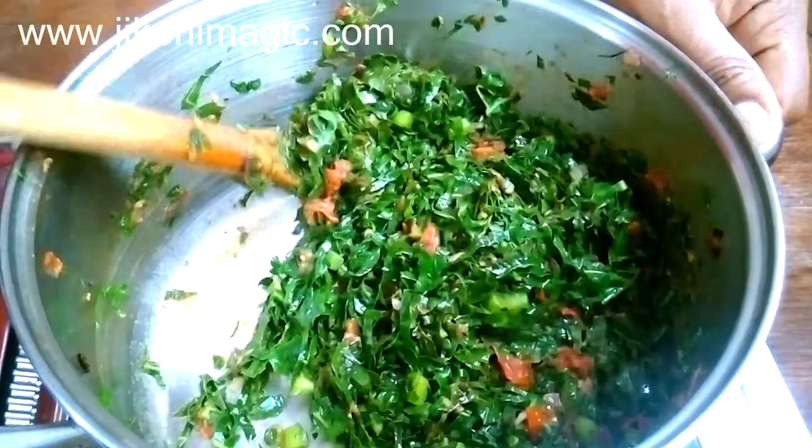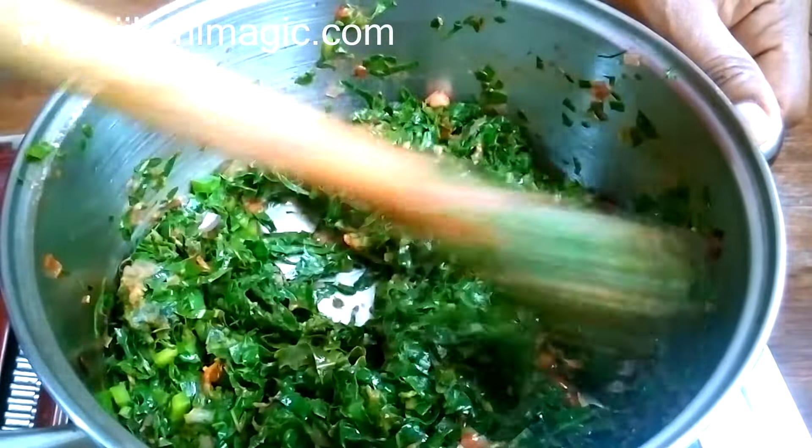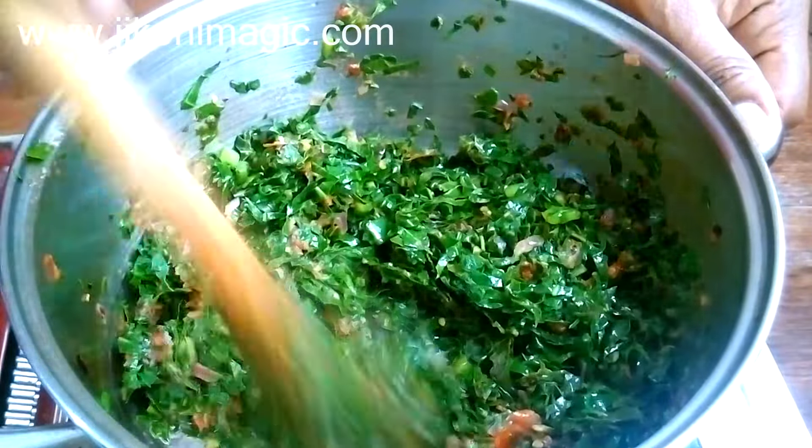I also want to point out that when I'm in a hurry, I add the tomatoes to the sufuria and immediately follow up by adding the skumawiki on top of them — I do not let the tomatoes cook alone. The skumawiki will still come out very, very tasty.